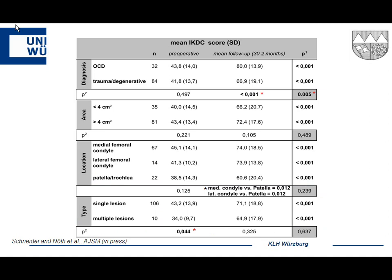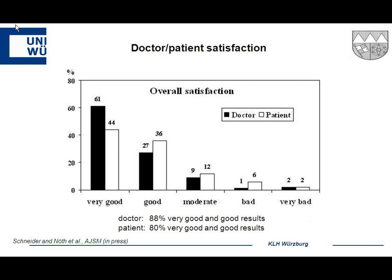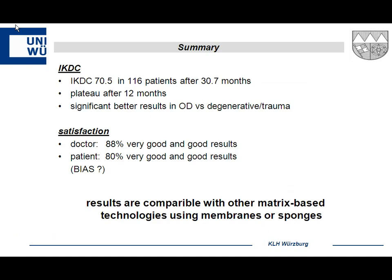Looking at different diagnoses, patients with osteochondritis dissecans started with the same IKDC score as others but ended up at scores around 80, while the others reached only 60–67 — the only statistically significant difference found. Defect size greater or less than four square centimeters, or location — medial/lateral condyle or trochlea — turned out not to be significant. Overall, surgeons rated 88% of patients as doing very well, and 80% of patients themselves reported a good or very good clinical result.